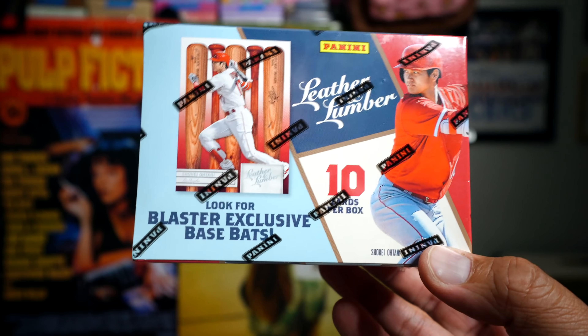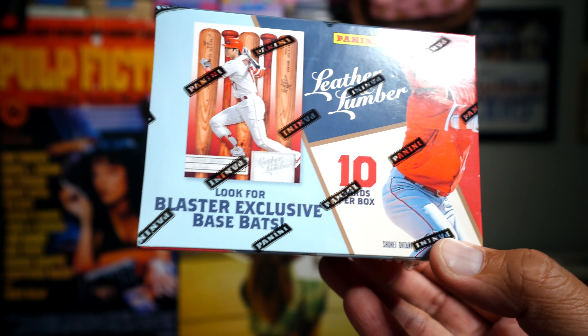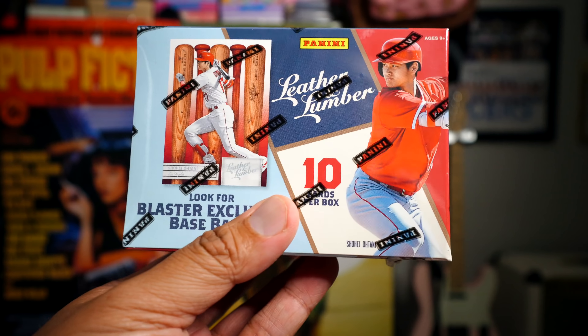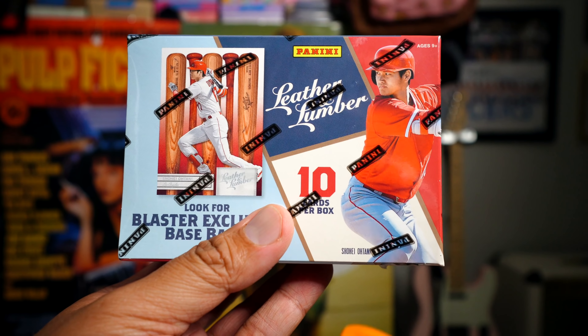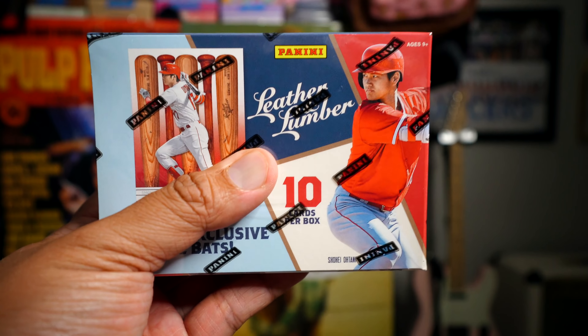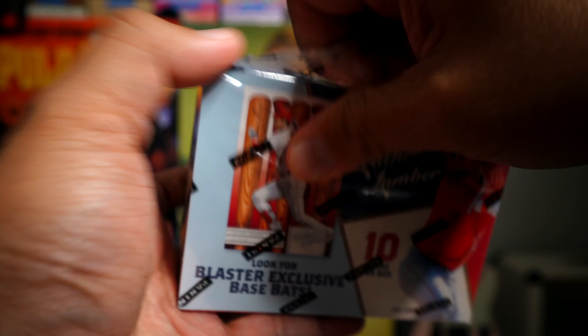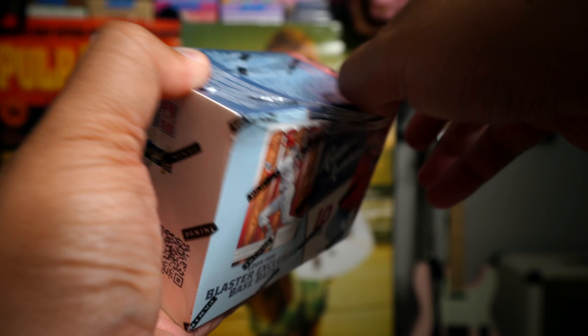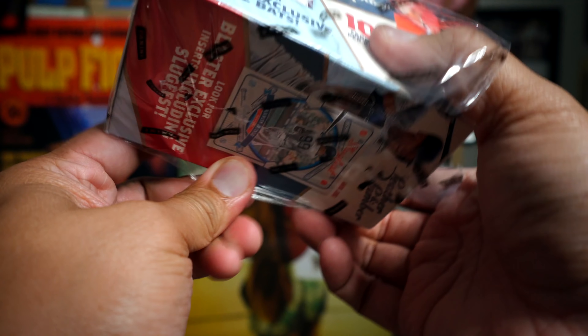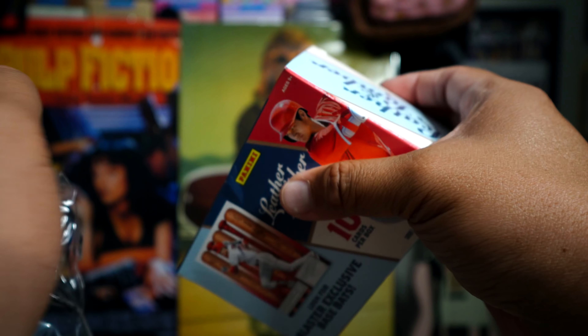It also says look for blaster exclusive base bats. I've always thought Panini did a really good job with retail stuff — they do tend to give out a lot of hits in retail. So I'm excited to see what's in this box and what you can get here, so let's go ahead and slice and dice this box open.